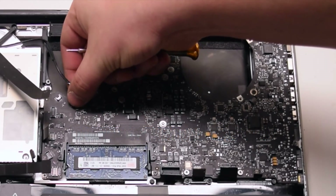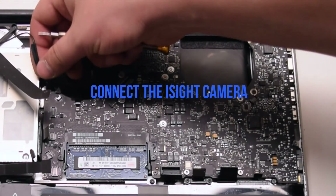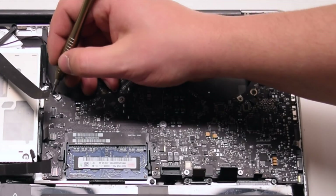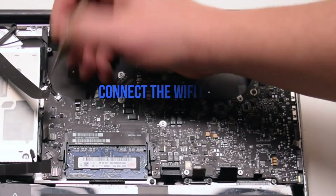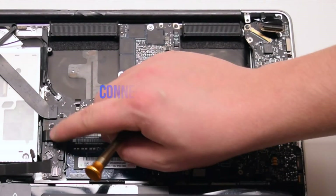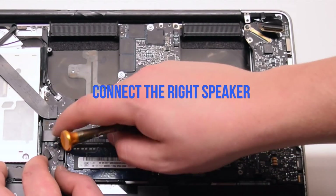Connect the keyboard backlight — push it into its socket and then click down on the locking lever. Connect the iSight camera. Connect the Wi-Fi cable. Connect the DVD drive. Connect the right speaker.